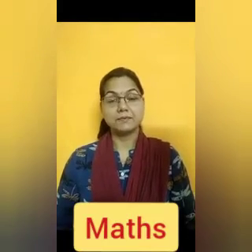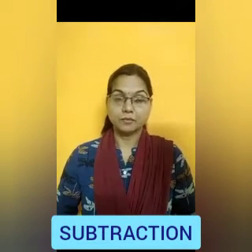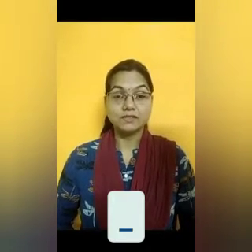Now we will study Maths, and in Maths we will do subtraction sums in the book. Children, do you remember what is the meaning of subtraction? Subtraction means to take away — how many are left. And what is the sign of subtraction? Minus is the sign of subtraction.